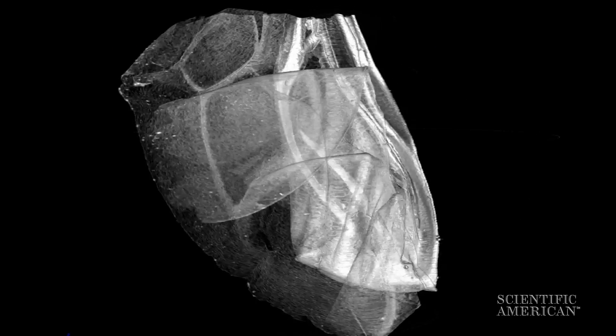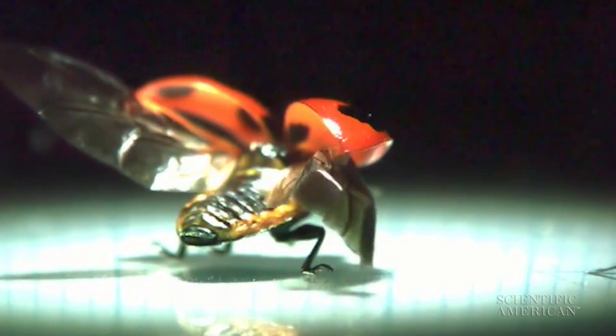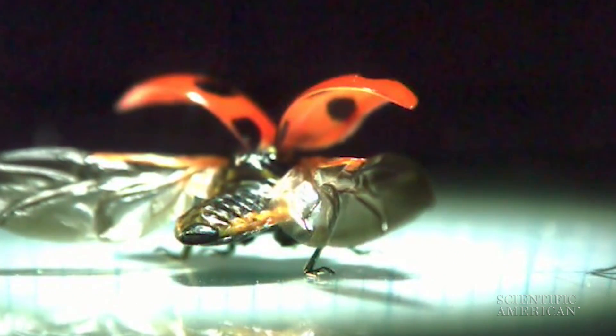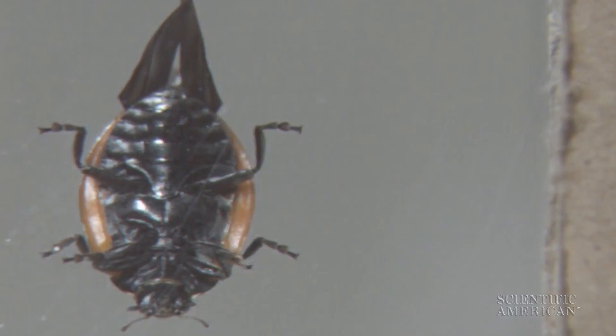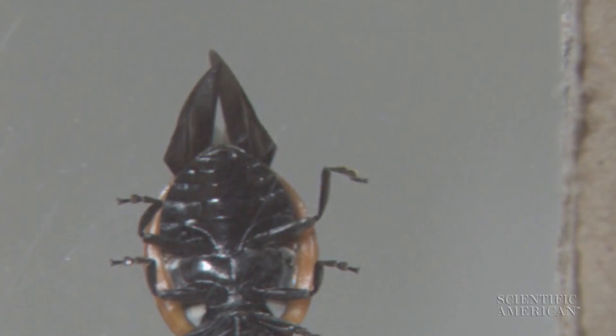Thick veins work like tape springs. They store energy for quick deployment and stiffen to provide stability for flight, but bend like a hinge for compact storage. This insect origami could inspire folding gadgets like umbrellas or satellites.